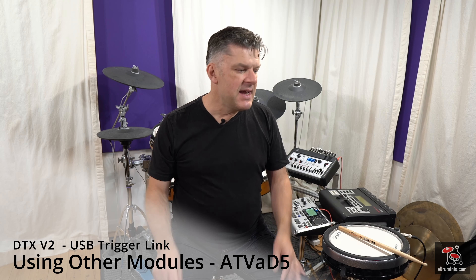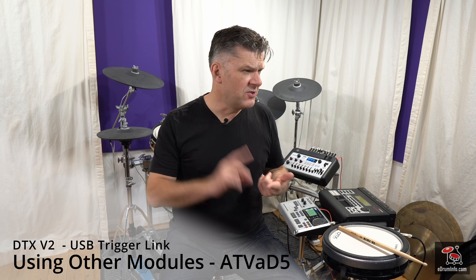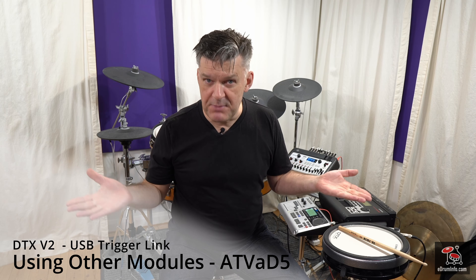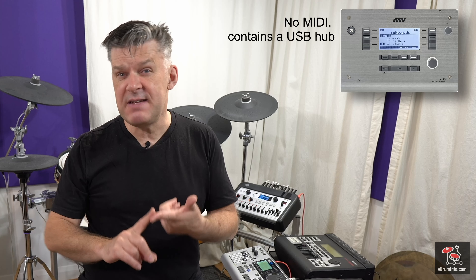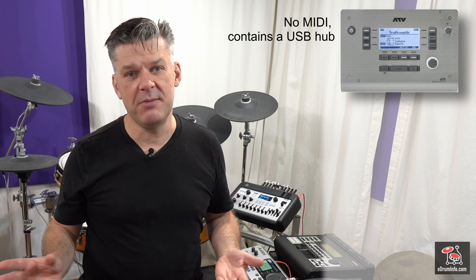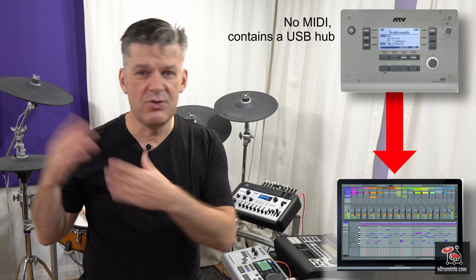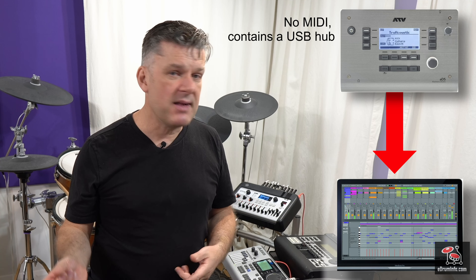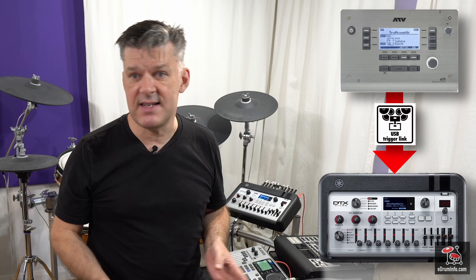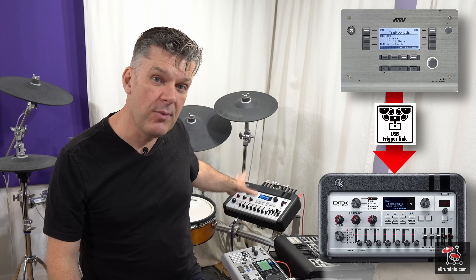One thing I found is it will also work with modules which generally have to be connected directly to computers. The ATV-AD5 won't connect to anything apart from a computer — it was designed just to trigger VSTIs. But if you connect an AD5 to the Pro or the Pro X, it works great. You use all the trigger settings inside the AD5 but you use the sounds from the Pro and the Pro X. Very, very cool.